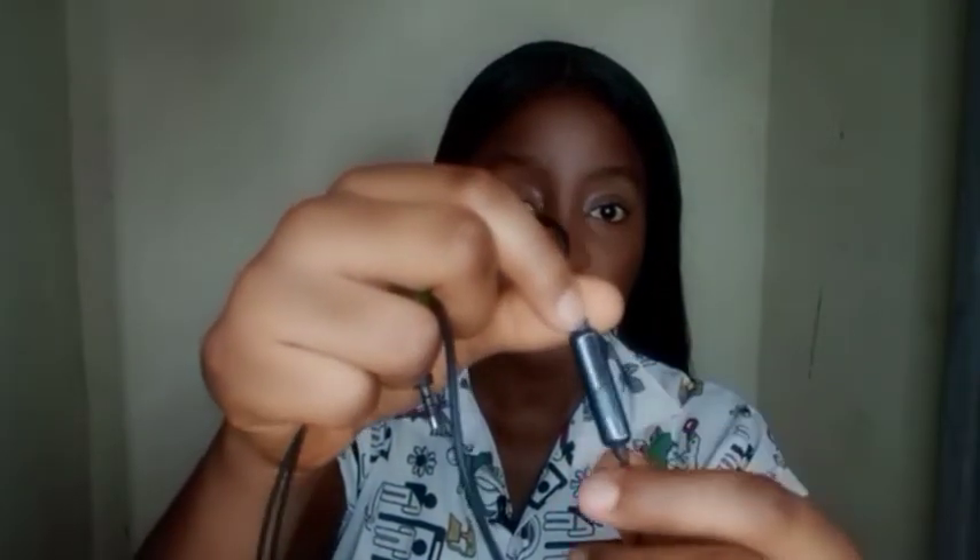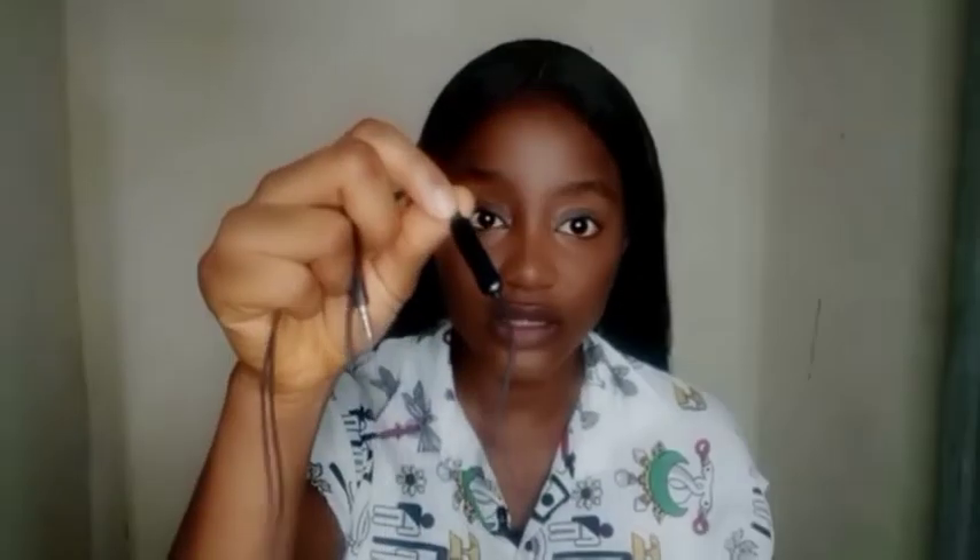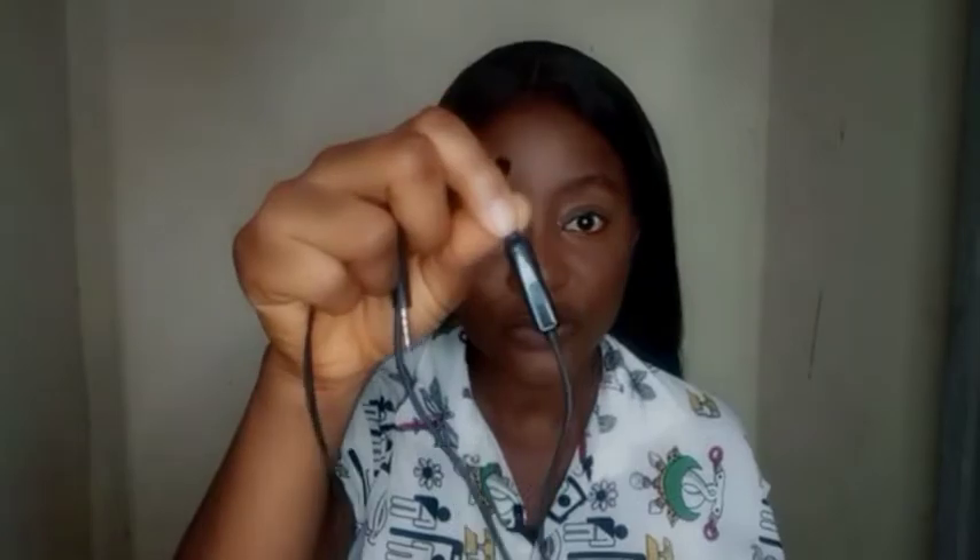If you want to get an earpiece, get the one that has this part here — there's a built-in microphone inside. Just get something that has this; don't go for the ones that don't have it. This is where the built-in microphone is, and it works perfectly. I tried it, I tested it, and it brought out amazing audio quality.